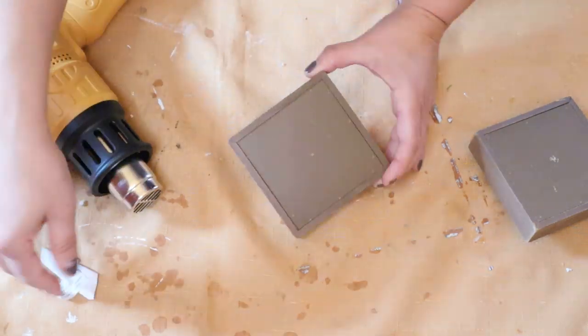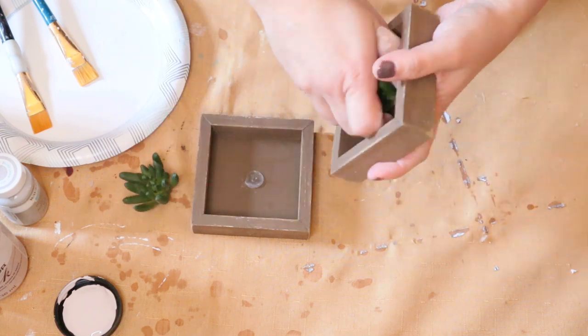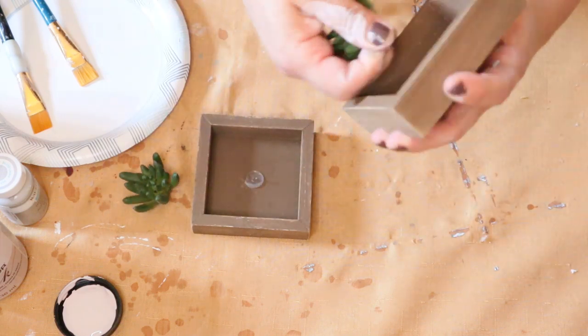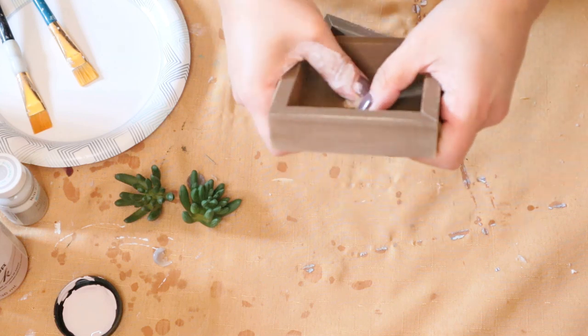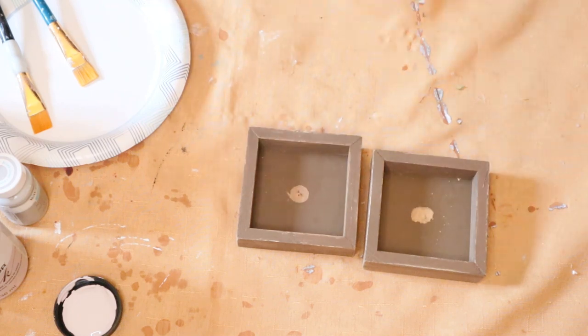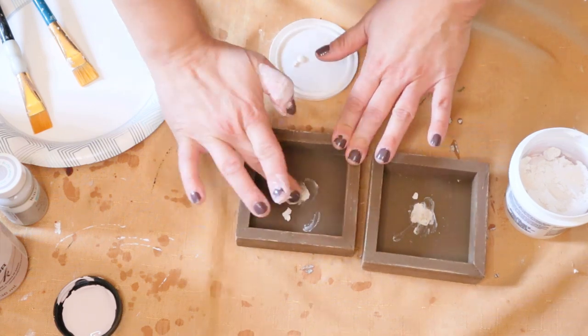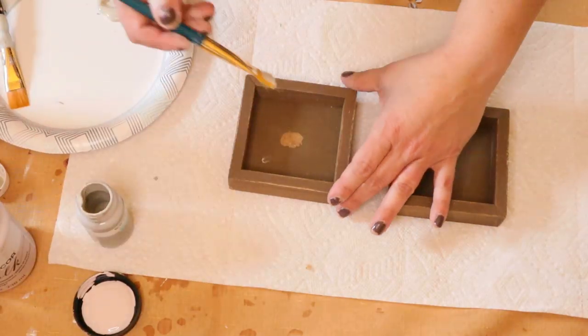Next I'm going to take off the succulents and the glue remnants off of the shadow box. They had little nails in them and I just pressed them back and forth until they popped off. Then I'm going to take some spackle — though you might want to use wood filler — and I just filled in the hole a little bit and sanded it. Now you're ready for paint.